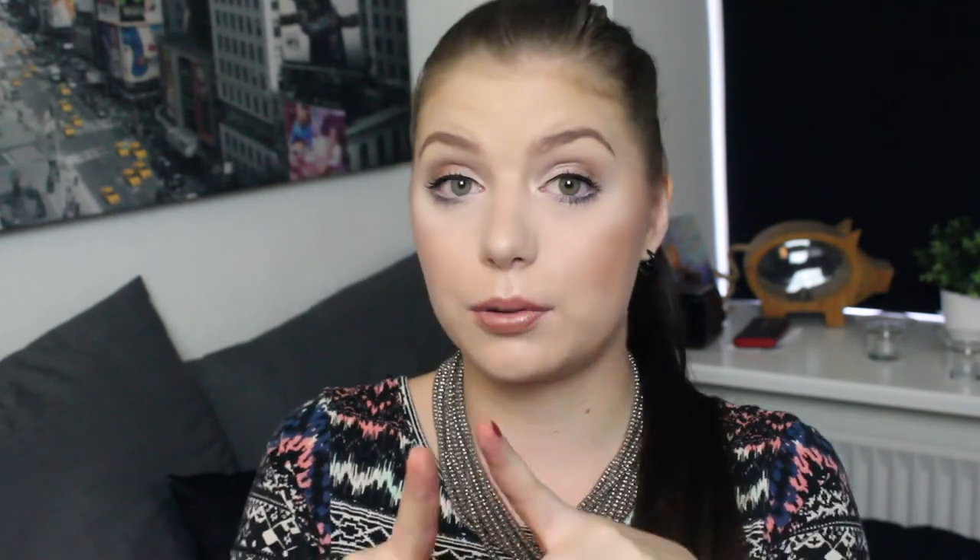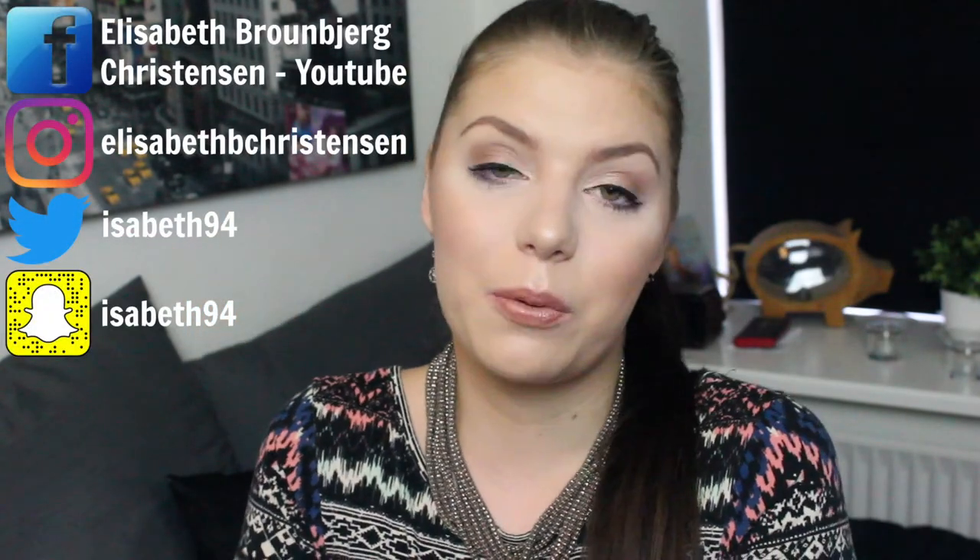That is everything for this video. I hope you enjoyed. I really look forward to playing with my new products. Check out the ladies linked down below. Please subscribe to my channel, click the bell to get notified when I upload, and follow my social media on screen. Hope you are doing well until my next video. Bye guys!